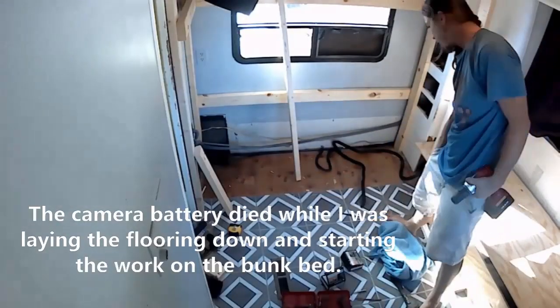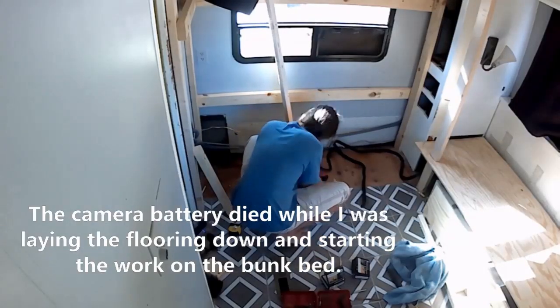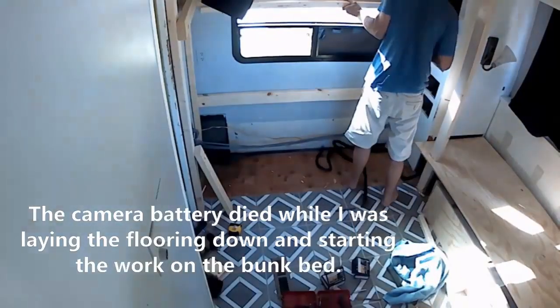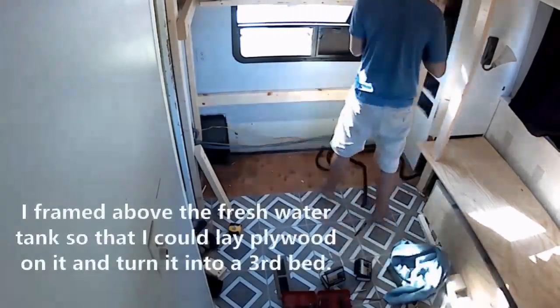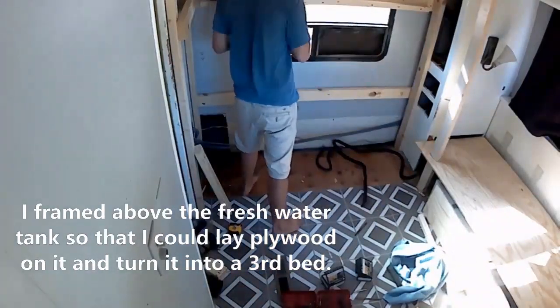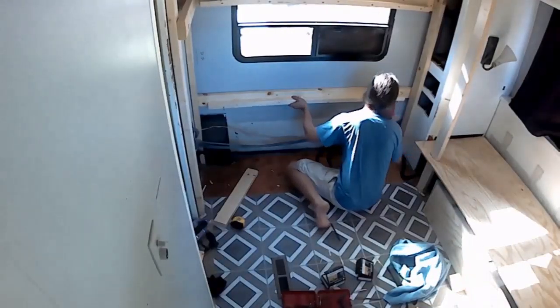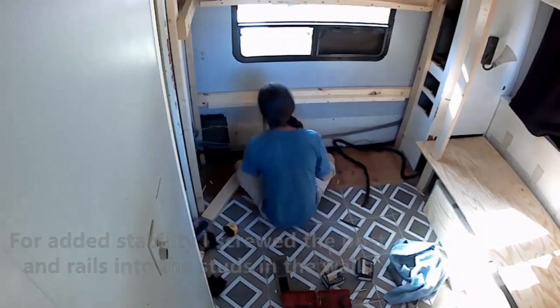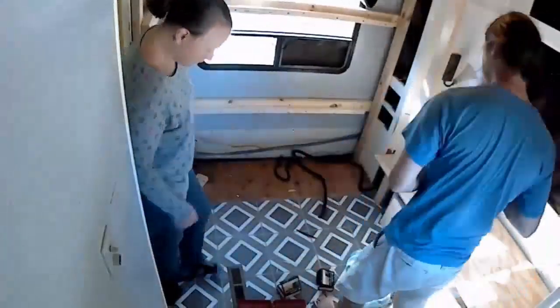The floor looks great — we went with a cheap peel-and-stick tile. We figured with three kids back there, accidents are bound to happen, so we wanted something really affordable that could be easily replaced if something got screwed up. You can see he's got those two by fours actually screwed into the support beams inside the RV. He purchased brackets to keep it from tipping over but those weren't necessary at all.